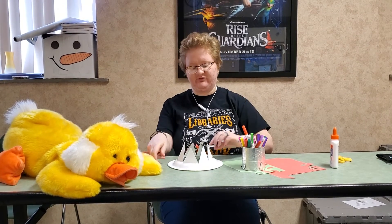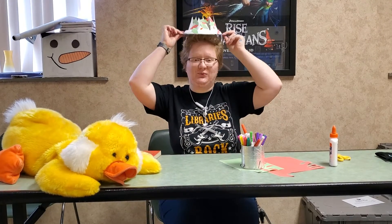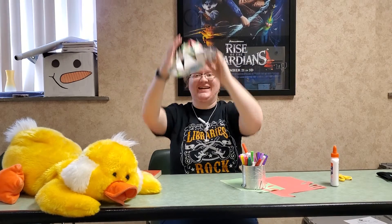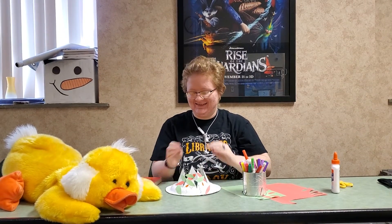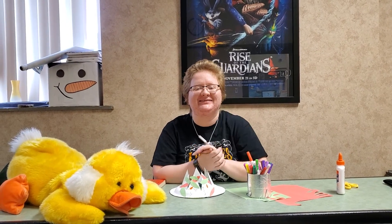All right, and from there you have your leaf crown that you can wear. I can't wait to see y'all until our next story time. Bye-bye.